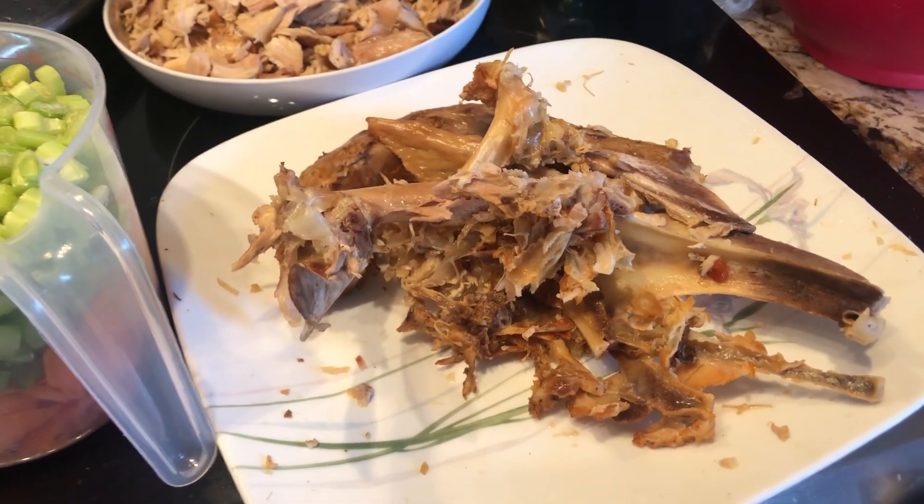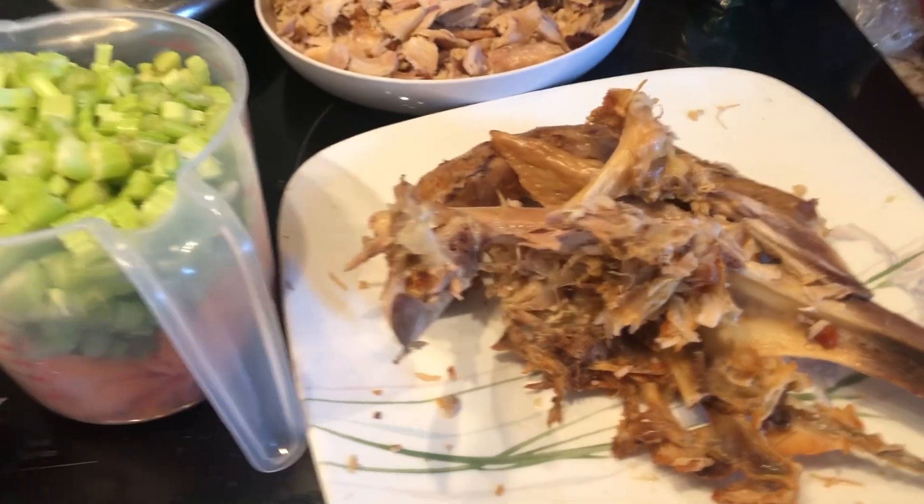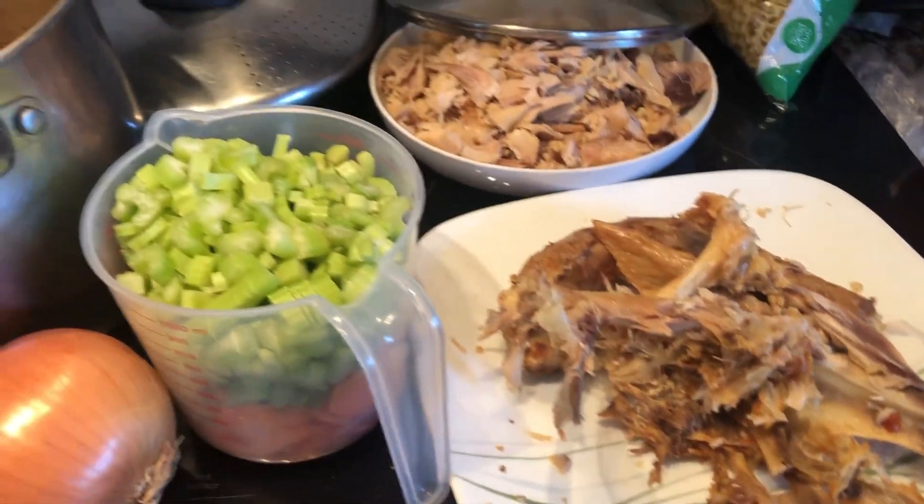What's for dinner tonight? Your turkey's gone — or you think your turkey's gone. This is what our ancestors used to do.